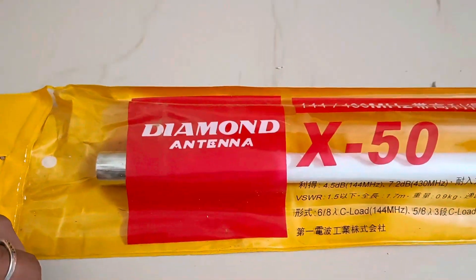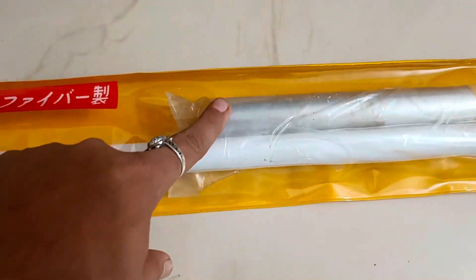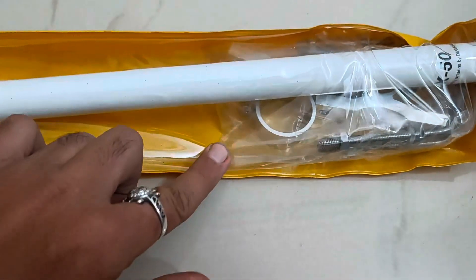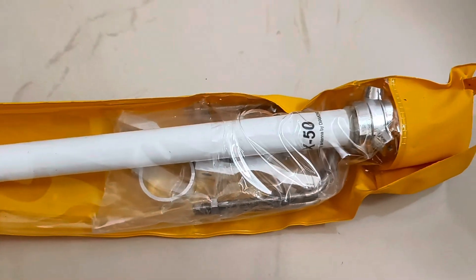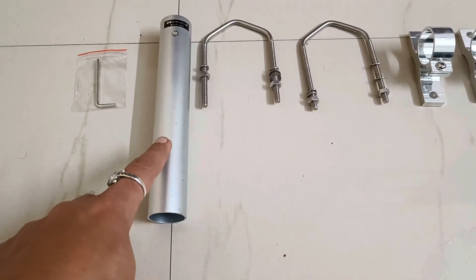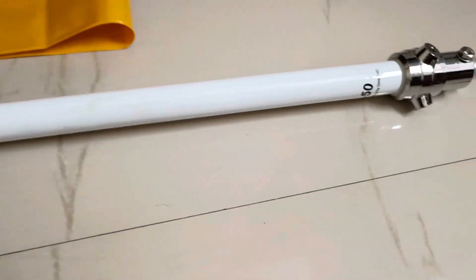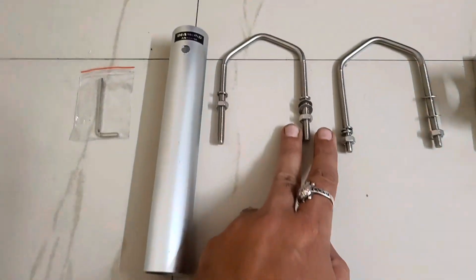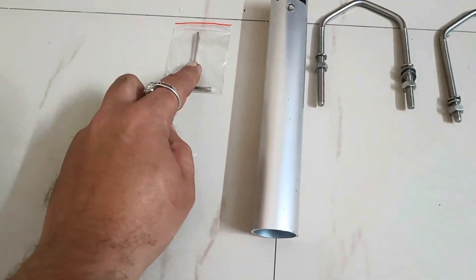The antenna looks like fiberglass and I'm going to unbox it now. When I open this box, I got the holding pipe which goes to the bottom of the antenna. There are two U-clamps and you can use 1.5 to 1 inch GI pipe or any kind of pipe that is strong enough. There is an Allen key and two aluminum holders that hold the pipe and go onto your main mast.